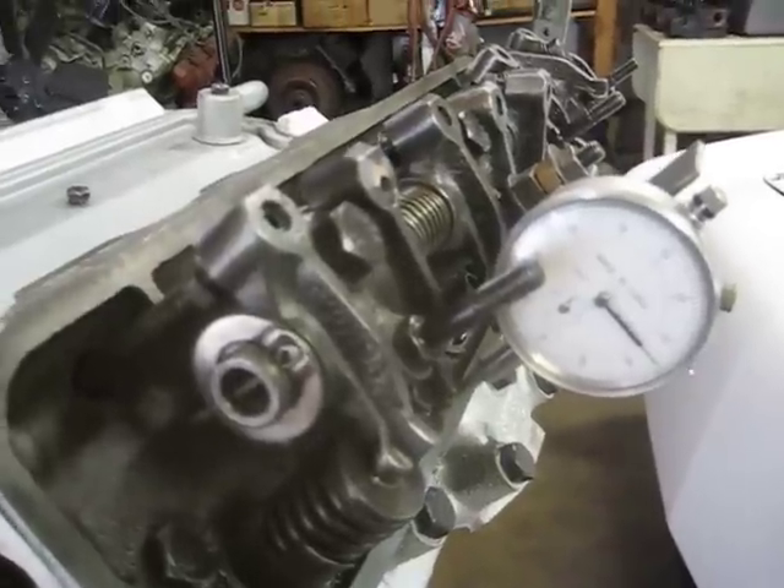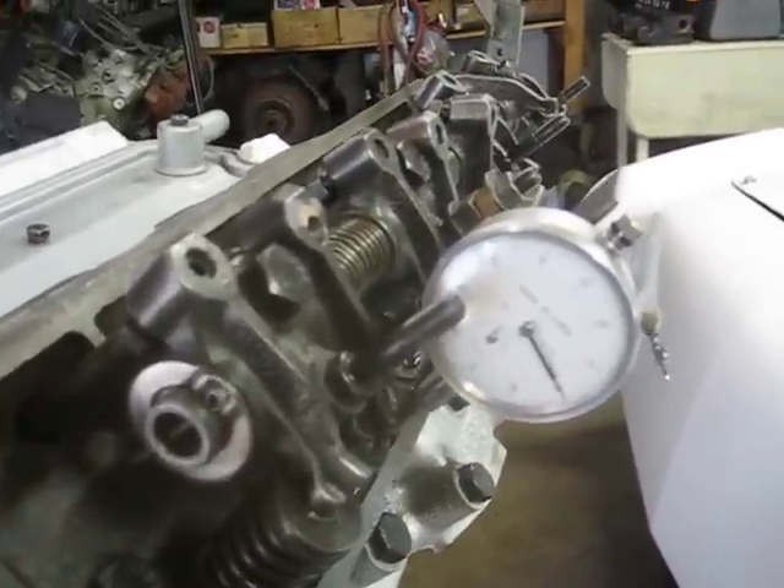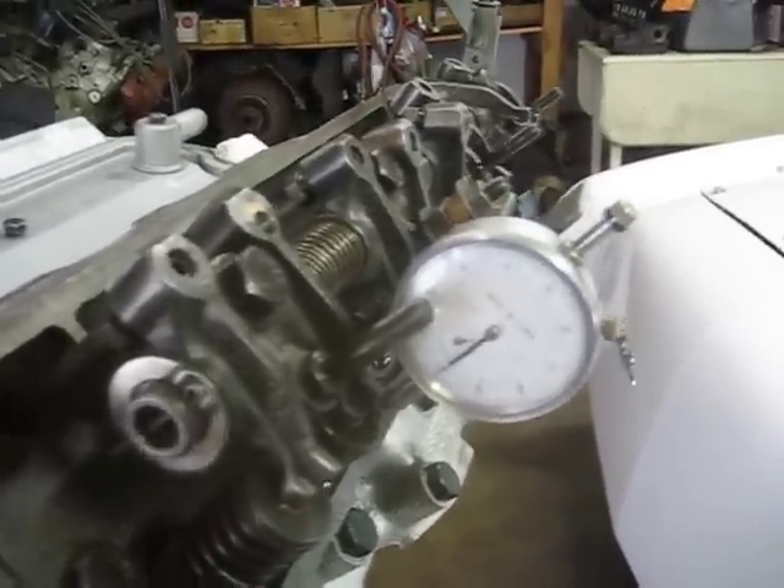Okay, there's the peak right there — 4.25. 0.425 maximum lift on this version 2.